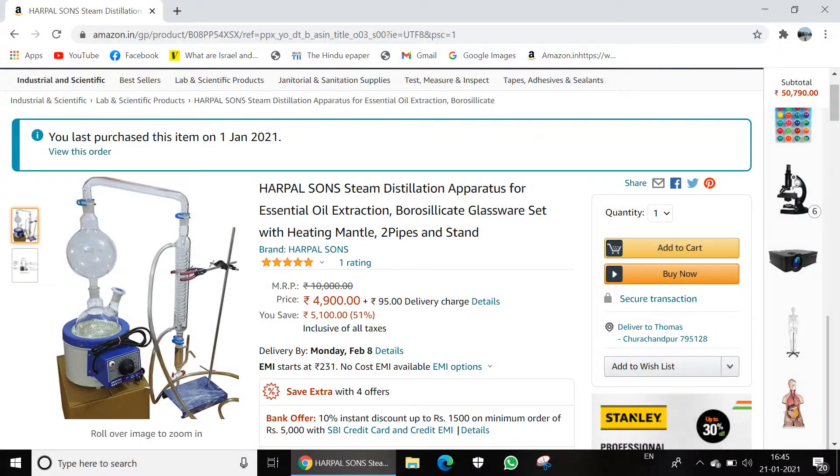This unboxing video is going to be on an essential oil distillation setup that I recently bought off Amazon India. Do click on the Amazon product link given in the description below in case you're interested in buying one for yourself.